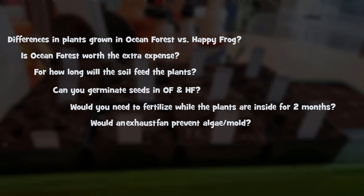Keep in mind, I normally grow my plants inside for two months before I transplant outside. However, this experiment is going to run for three months. Can you germinate seeds directly in all of these soils?